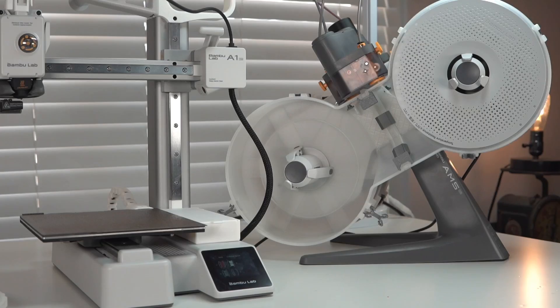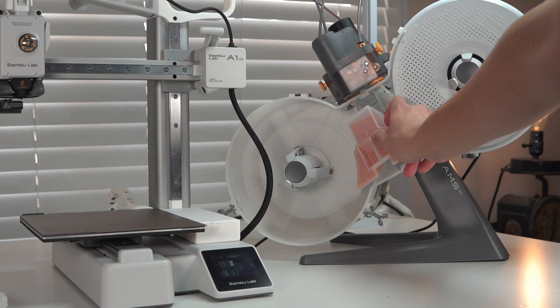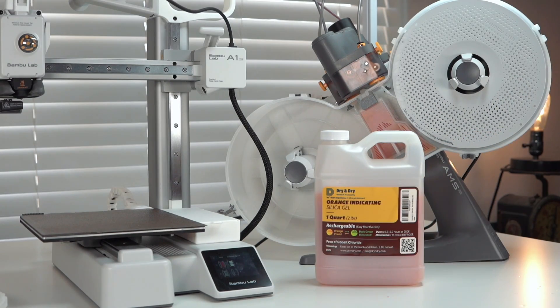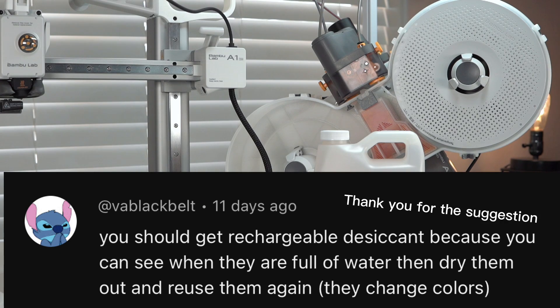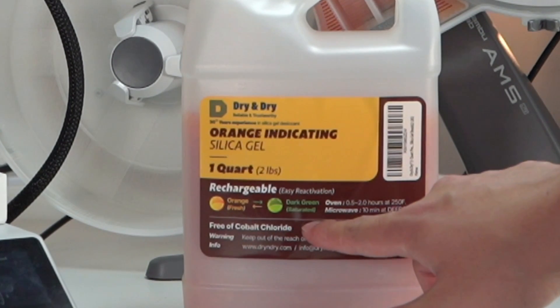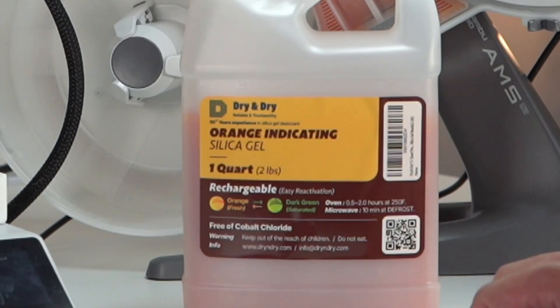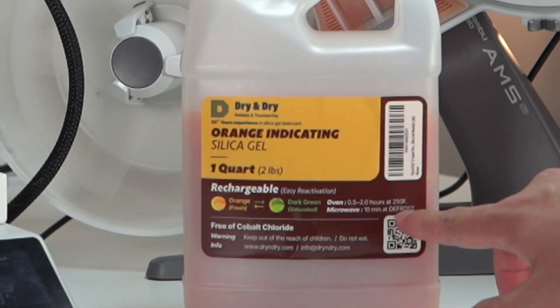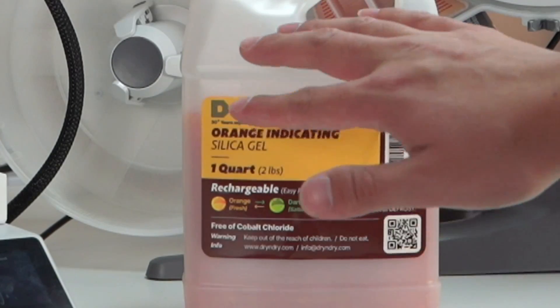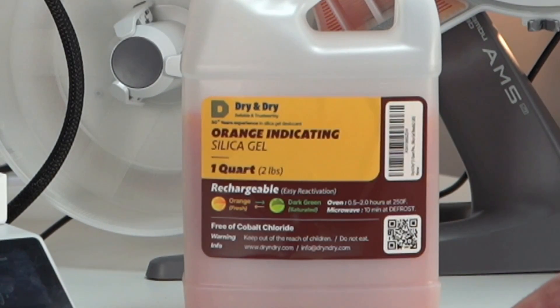Some people are asking what type of desiccant I like to use — this is an easy one. I've since moved to this orange indicating silica gel. It's awesome because it's rechargeable: you know when it's saturated because it's going to turn dark green, and when it's all used up, just pop it in the microwave for 10 minutes on defrost. It'll be back to that awesome orange color and it's going to keep sucking up all of that moisture we hate in our filament.